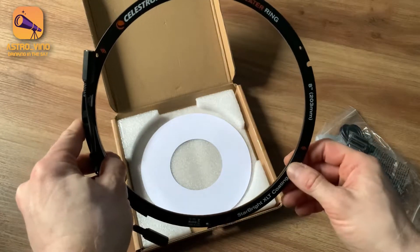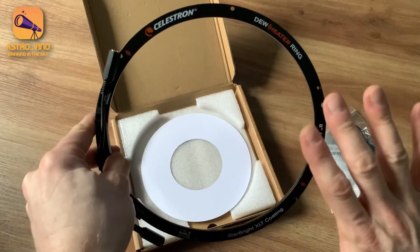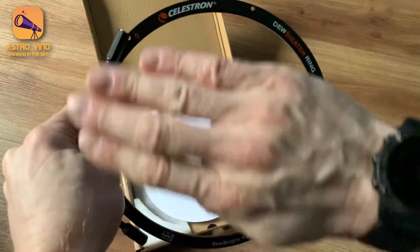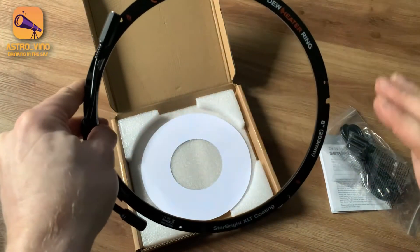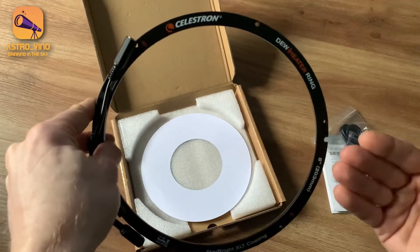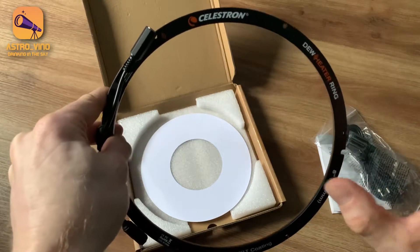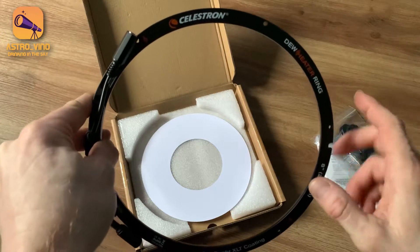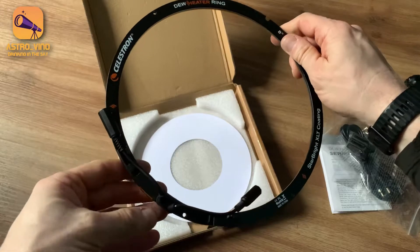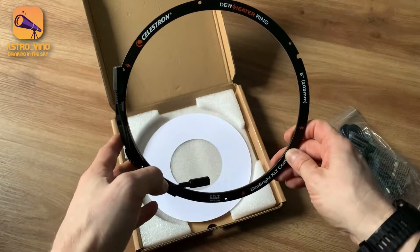This should provide heating on the end of the OTA, rather than the dew heaters you see today where bands are wrapped around your telescope, or they are actual dew shields which are also heated. Whereas this one will screw in and be permanently attached to the telescope, so it's not going to move around. It looks like a standard kind of heating element that you would expect to see with any dew shield.